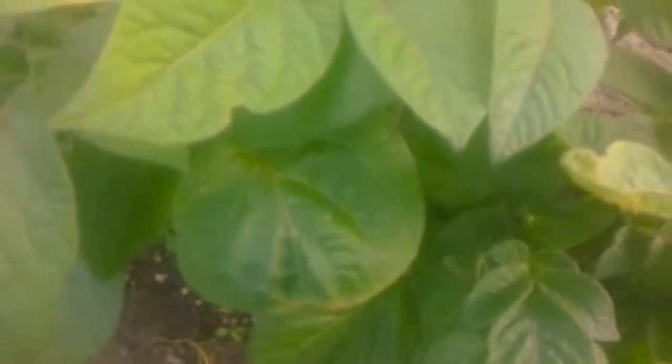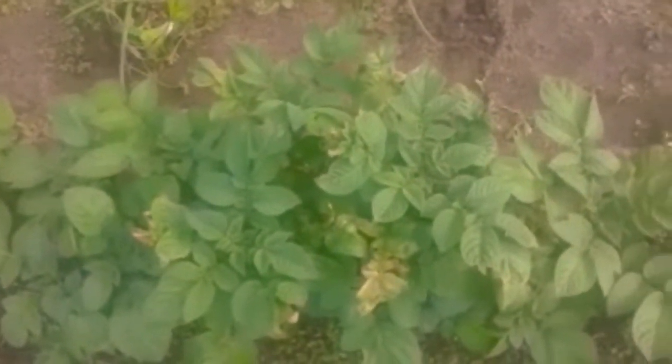These potatoes are looking pretty good compared to what I thought I was going to have, because this soil really is pitiful — needs a lot of work. You can see the frost we had a couple weeks ago nipped them just a little bit, but not too bad. The worst part was down here; it nipped a few plants pretty hard, but as you can see they all look nice and healthy.